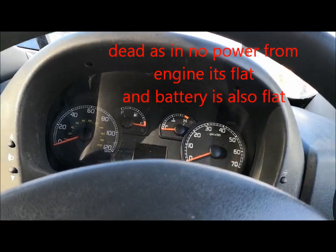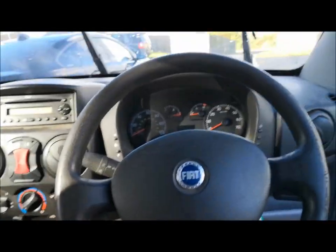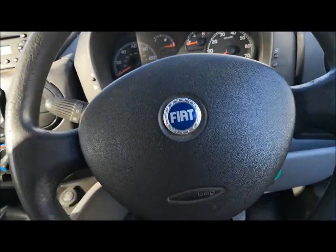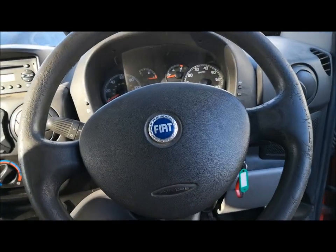It's completely dead, nothing works on it. I'm thinking it's a turbo, but it might not be the turbo - I'm not 100% yet. But I paid 220 quid for it, so I'm not gonna complain.